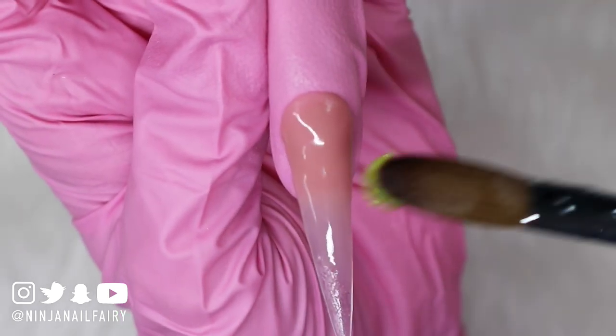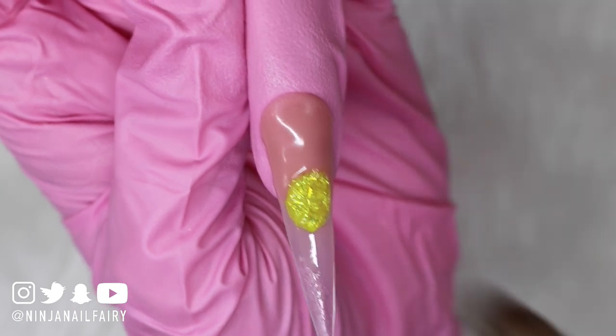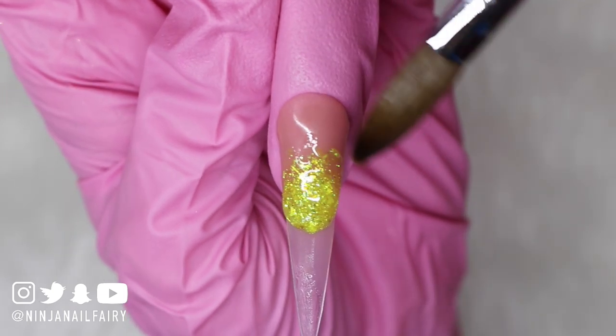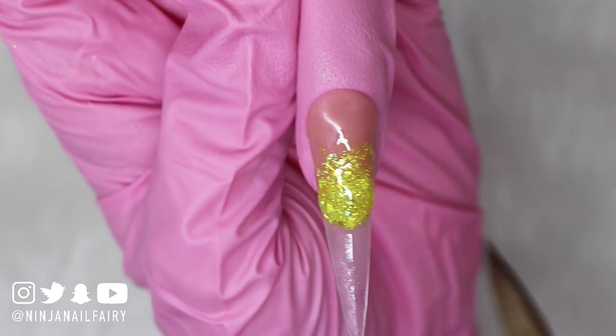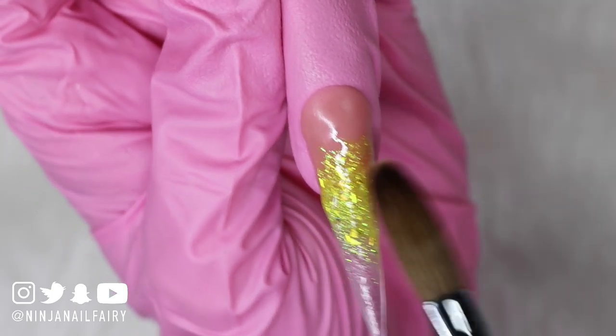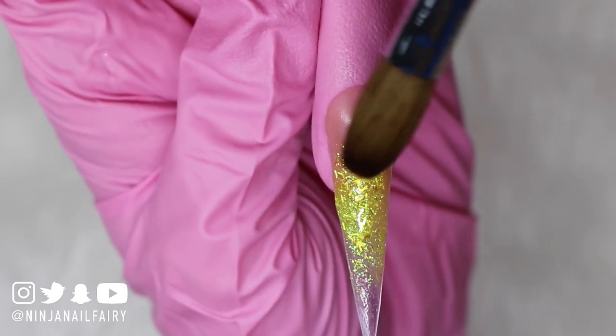I absolutely love how these glitters, these infused powders look together. I adore them so freaking much and they are so easy to work with. If you've purchased from Nailmate, from my brand, you will know that they are super easy to work with — I just absolutely love them so much.